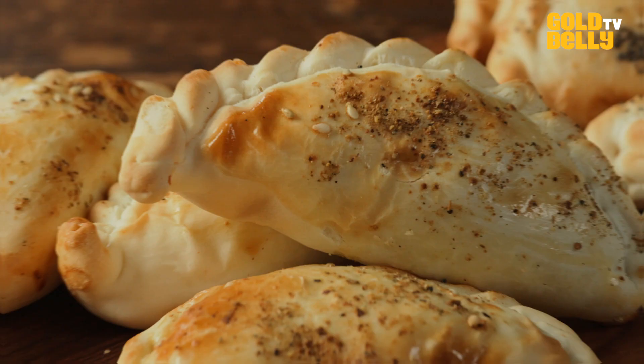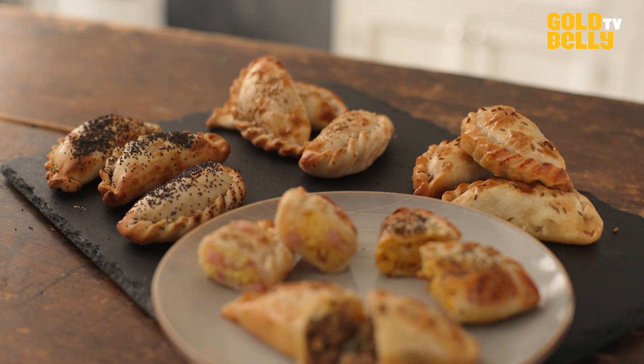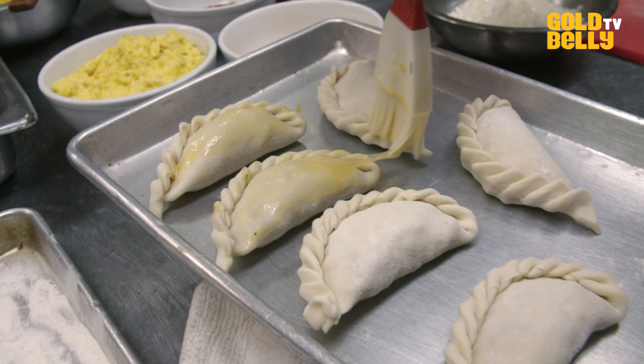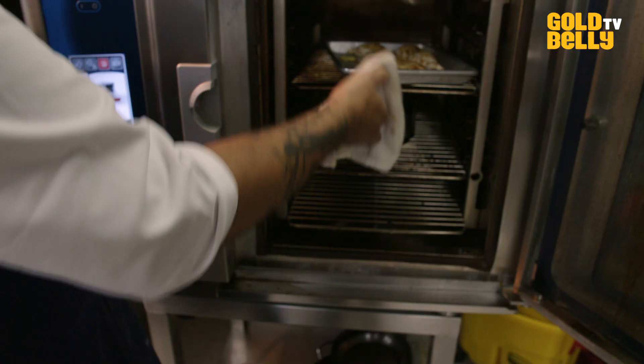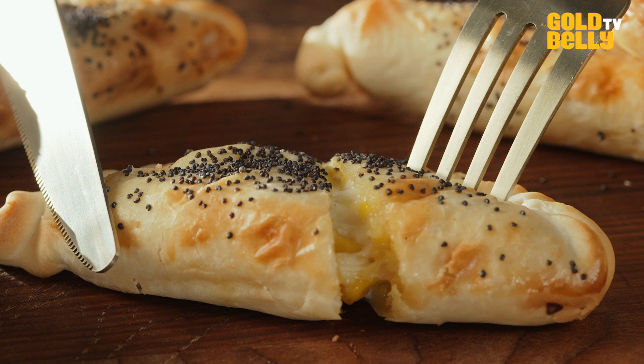Empanadas in Argentina, it's like a religion. Everyone is passionate about empanadas, and that is not different with me. The empanadas that I do — I can say hands down that this is the best empanadas that you can find nationwide, and it will transport you to Buenos Aires. That's because it's a recipe that my grandmother used to make, that we were eating all the time. So if you haven't been in Argentina, going to Balvanera is a taste of that.